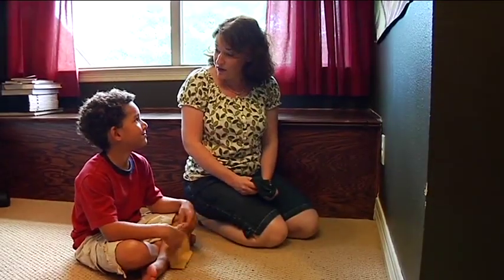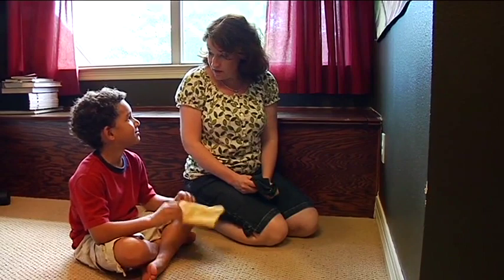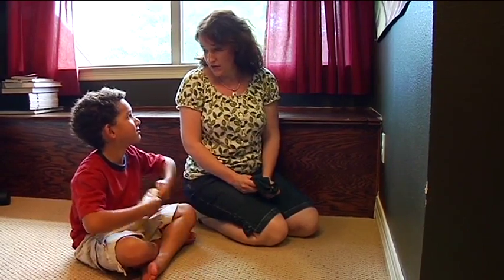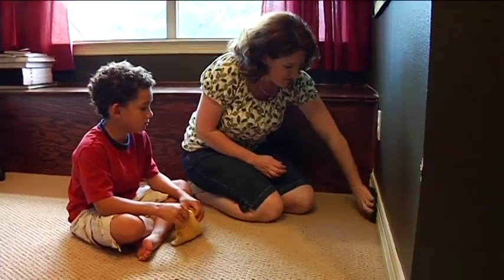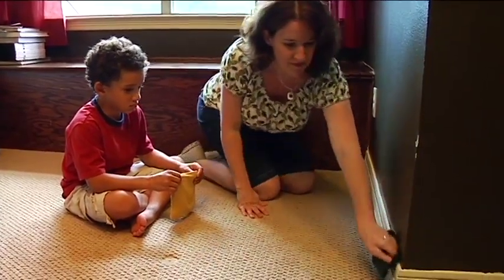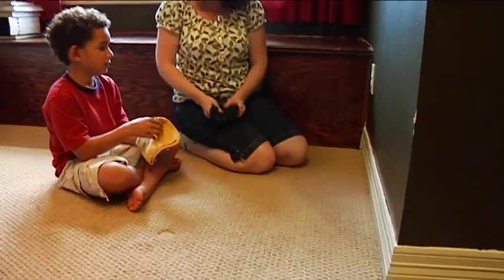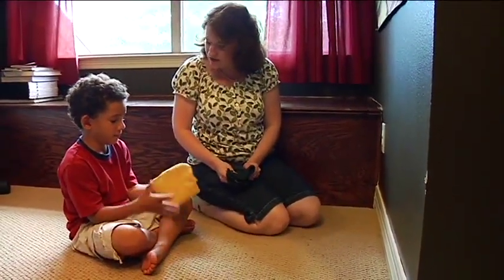I'm going to show you how to wipe a baseboard. When you watch me, think carefully about what I'm doing, and then after I show you, you tell me what I did and then you show me how to do it. Okay, tell me what I did. First you do the top, then the middle, then the bottom. Good, now it's your turn.